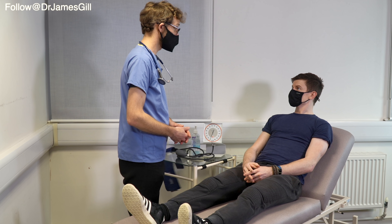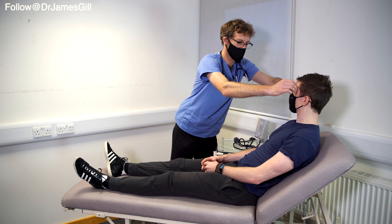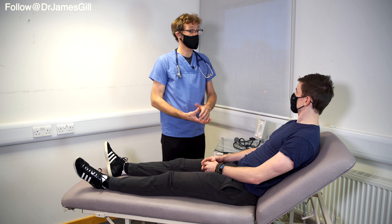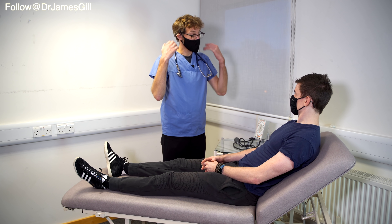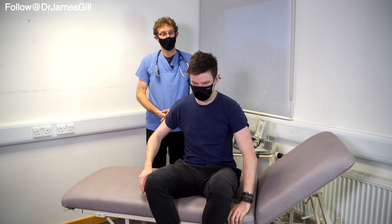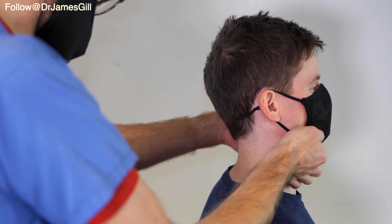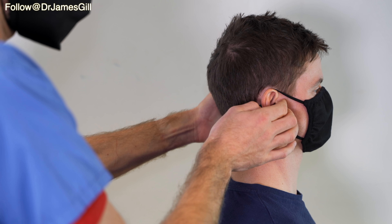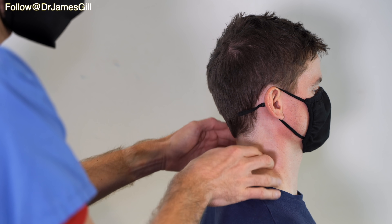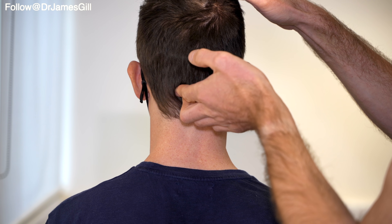Now I need to have a look over your head and neck. If I could just get you to look up for me. And now look down please. That's great. We would normally have a look in your mouth to look at your teeth and tongue, but obviously with the masks that's not possible at the moment. Now I need to see if there's any lumps and bumps around your head and neck. I'm going to examine by putting my hands on your neck from behind. I'm going to check under the chin to start with, coming along under the jaw, in front and behind the ears. Shrug your shoulders up for me please. And relax. I'm just going to press at the back there.